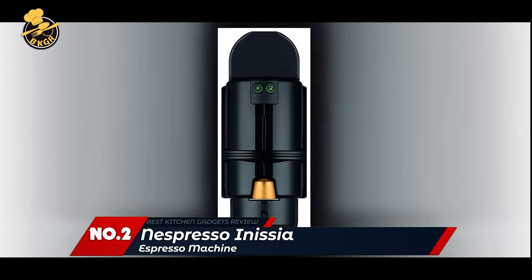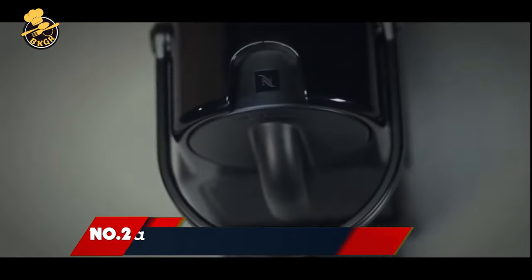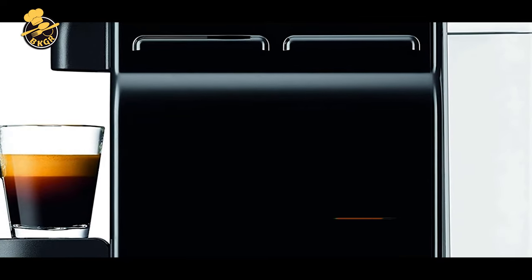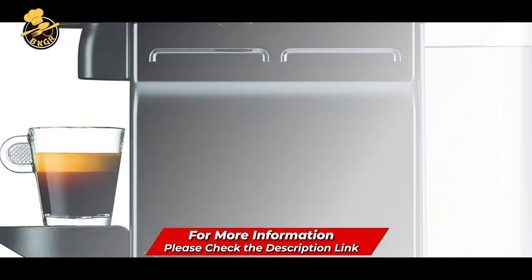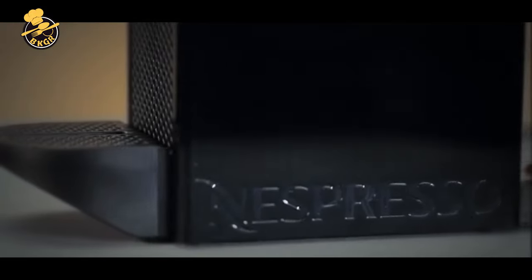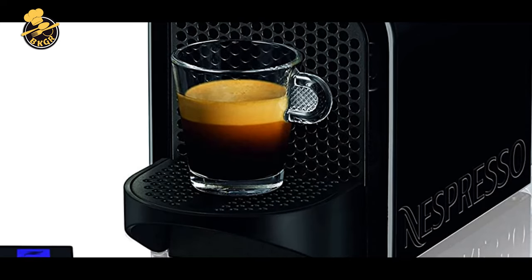Number 2: Nespresso Initio Espresso Machine. The Initio Espresso Machine allows you to make authentic Italian espressos, lattes, cappuccinos, and macchiatos at home. With these delicious coffees in your cup and fresh milk in your fridge, you can create the perfect latte at home in as little as 25 seconds.